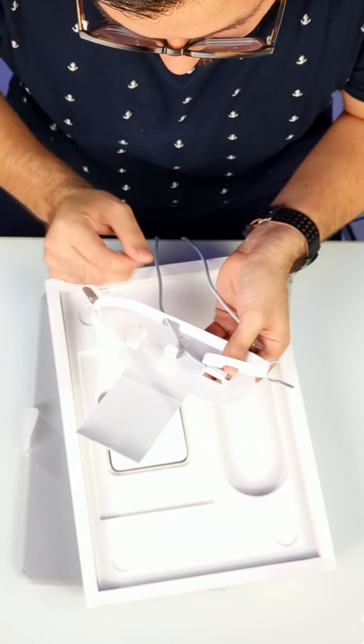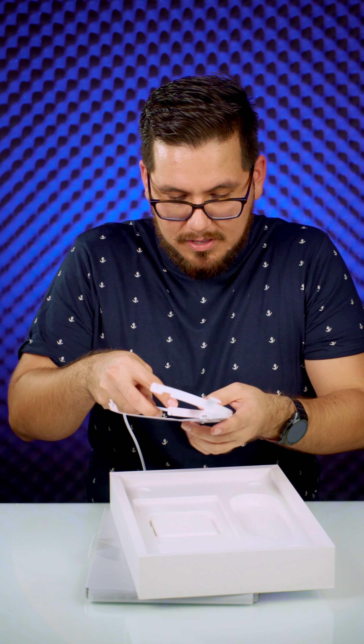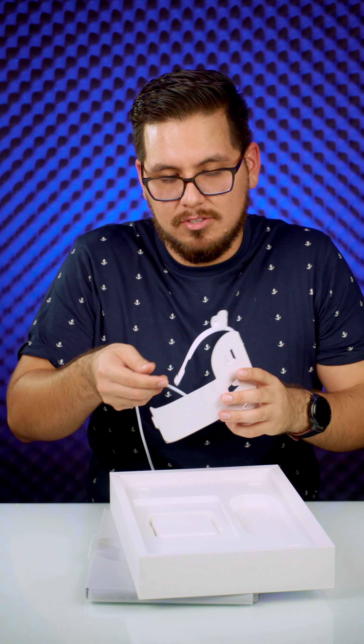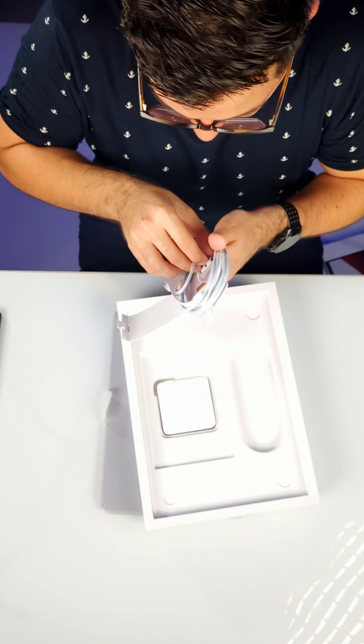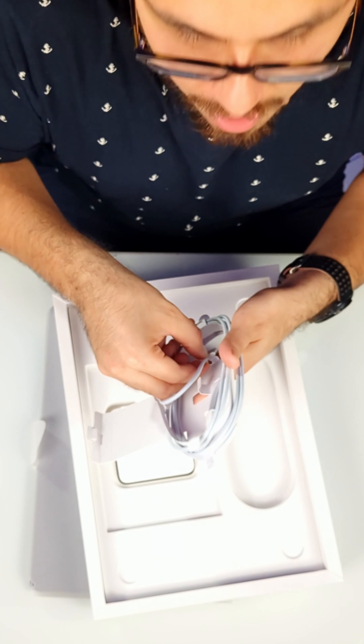Anyway, you know what? It's fine. It's not that serious. This was like this, and then this kind of wrapped around all of this. I cannot believe I'm doing this. Okay, I'm gonna get this. I'm gonna do this. I'm gonna do it.